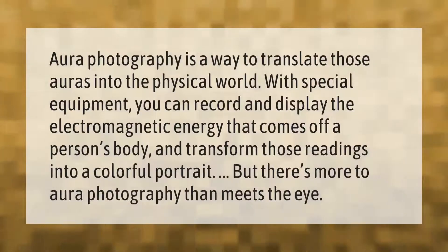Aura photography is a way to translate auras into the physical world. With special equipment, you can record and display the electromagnetic energy that comes off a person's body and transform those readings into a colorful portrait. But there's more to aura photography than meets the eye.